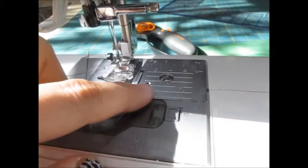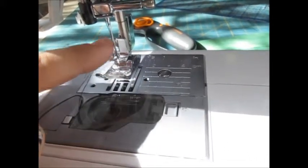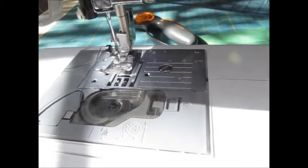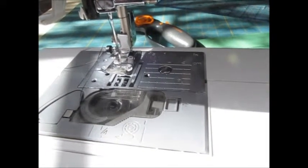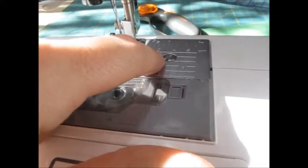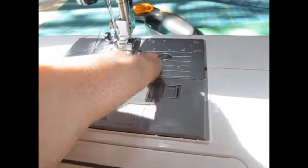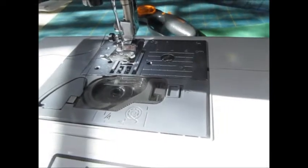You're going to line your fabric up with one of the lines, as opposed to watching the needle. A mistake that a lot of people make when they begin to sew — they watch the needle, and then the lines tend to veer off, not straight. So when we put our fabric in, we're going to line it up with the mark that says two right there. That's a half-inch seam allowance, and we're going to keep our eye along that guide. That will help us keep a straight line.